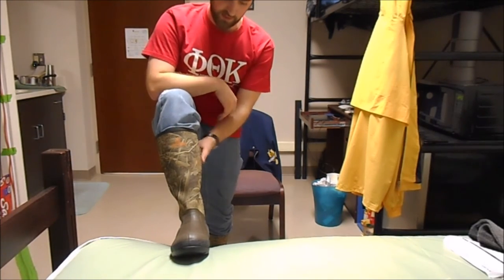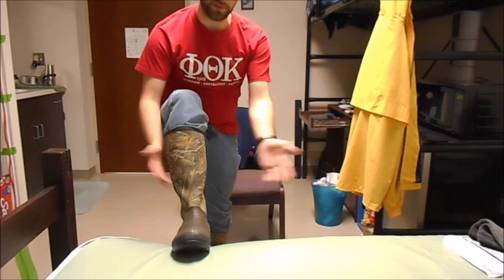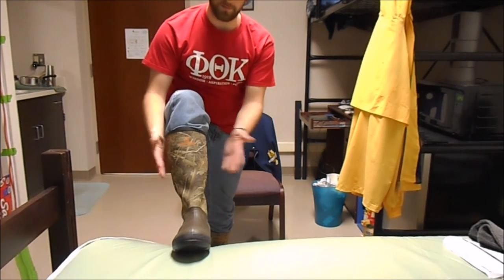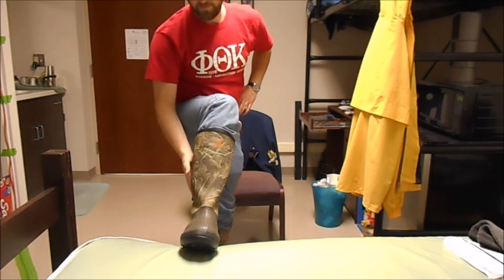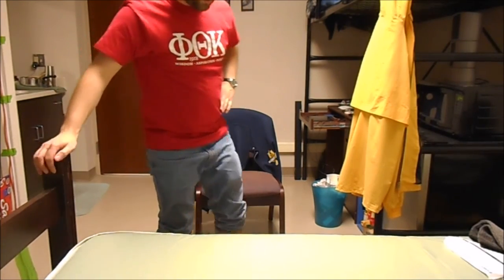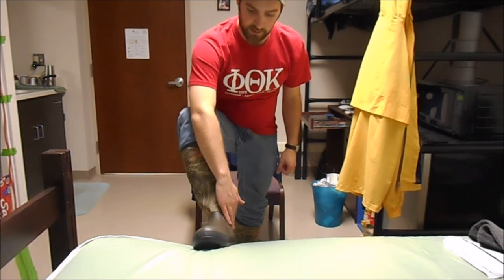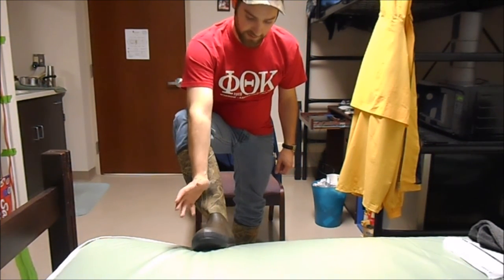That was the best deal on a pair of camouflage rain boots. I can use these for hunting, but mainly I'm probably just going to use them for everyday use if it's raining. I thought that was a pretty good investment. Hopefully they hold up and keep my feet dry. These are also insulated down here, so they can keep your feet warm if it's cold outside.